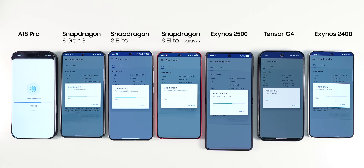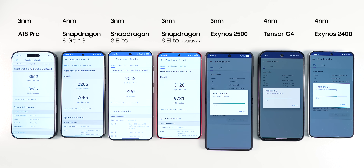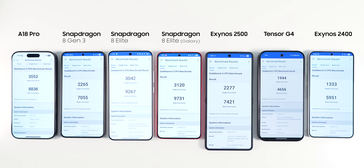In the first test, I ran the Geekbench test, which measures CPU performance. I should add a disclaimer that these phones have different internals, so the chipset is not the only factor in their performance. The A18 Pro, both Snapdragon 8 Elite versions, and Exynos 2500 are all 3nm chipsets, while the rest are 4nm. These 3nm and 4nm labels don't exactly represent the physical size of the transistor gates — they are marketing terms referring to the chipset generation. The A18 Pro got the best single-core score, followed by Snapdragon 8 Elite Galaxy Edition and the regular Snapdragon 8 Elite.